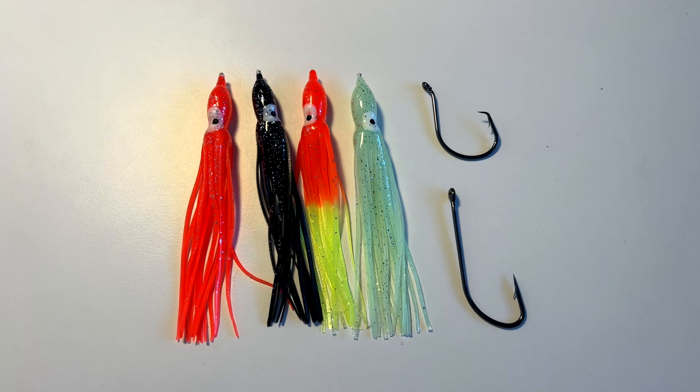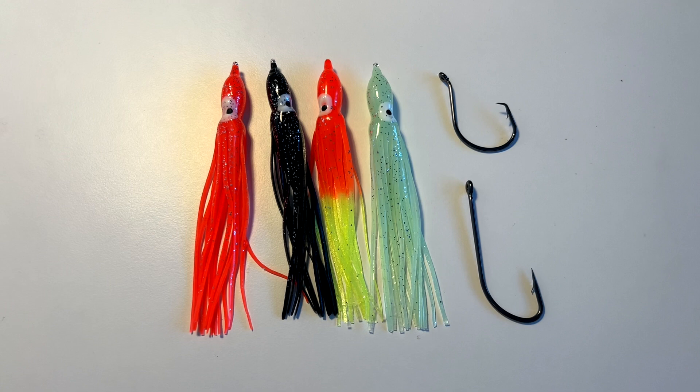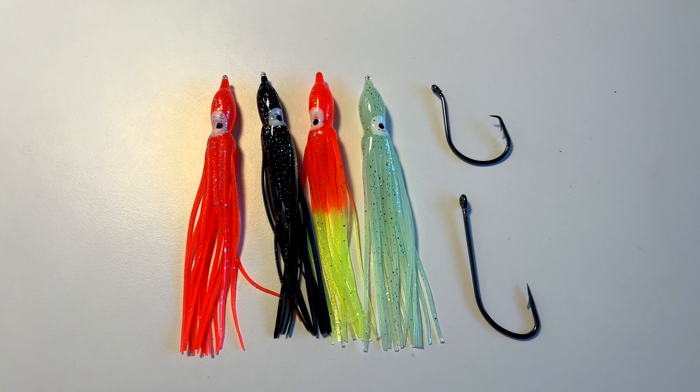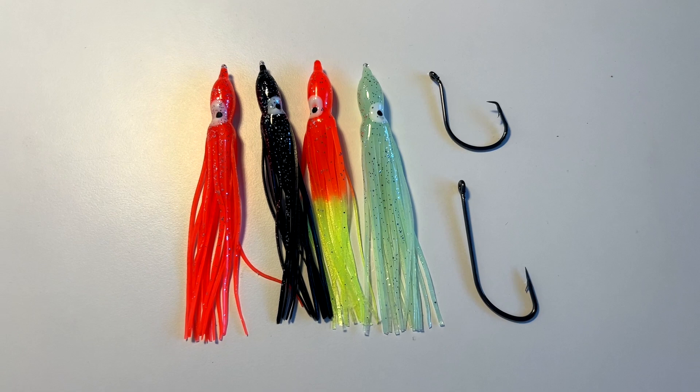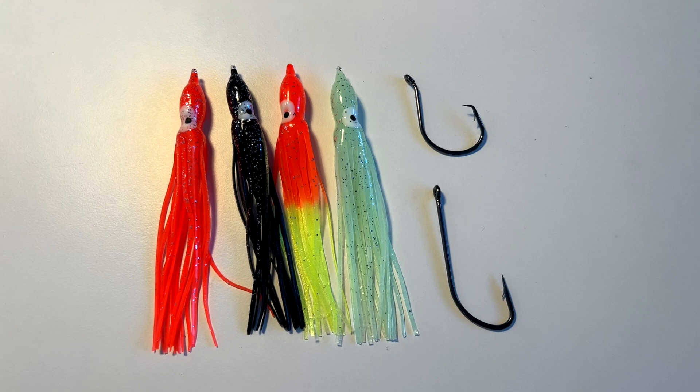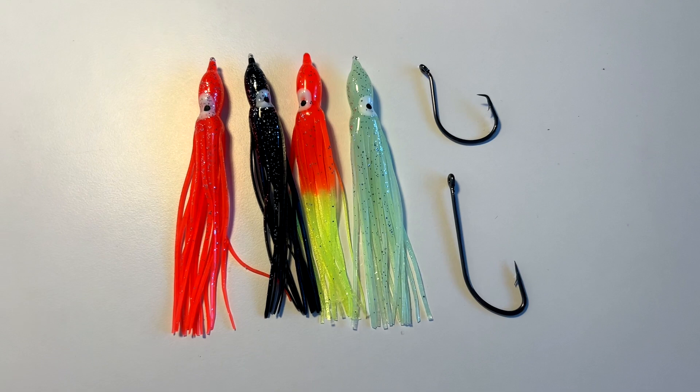There are four different coloured muppets that I use: orange, black, red and yellow, and lumi. We always used to say it was lumi for ling, orange for cod, red and yellow if you're unsure. I added black into the armory this year because I personally caught a lot of fish on black ones last year — that was when the water wasn't quite so clear, with a little bit of color to it. The black ones really did stand out. Hook sizes: the circle hook on top is a 7/0 and the O'Shaughnessy hook at the bottom is an 8/0.